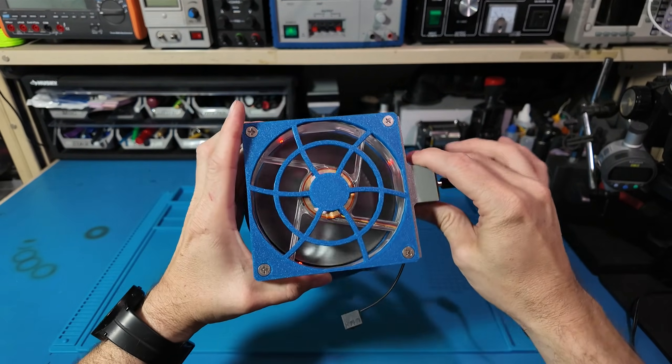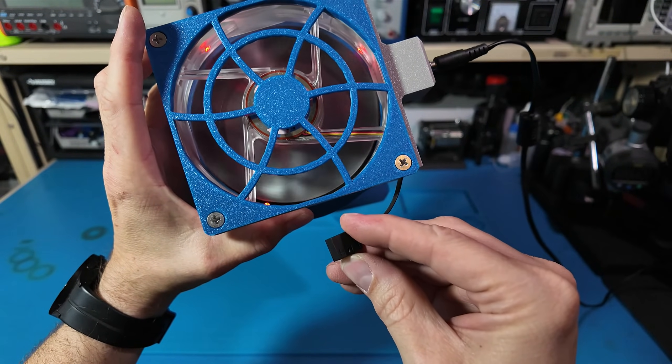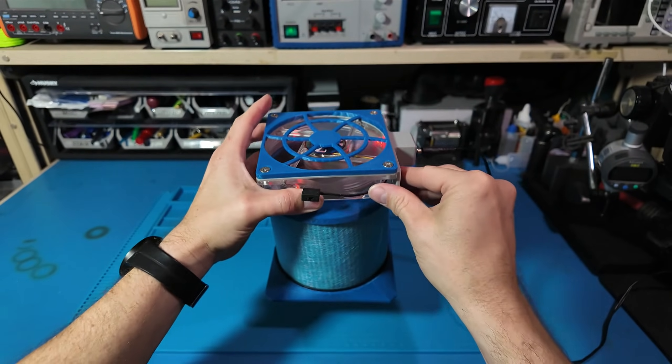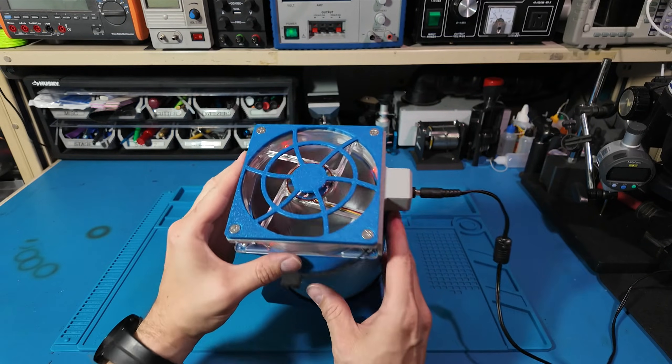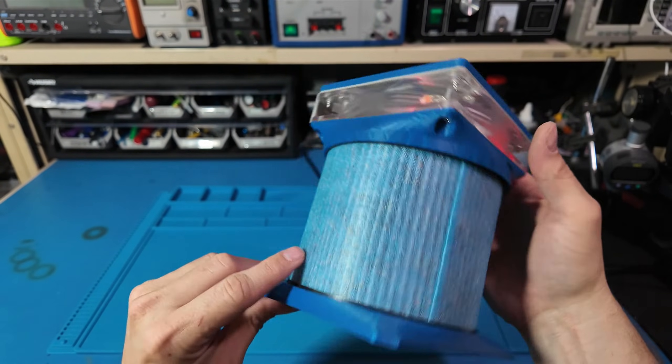And there it is — assembled and running. You've got a compact, quiet, three-speed HEPA filter made from spare parts and three-dollar filters. It won't scrub an entire house, but for cleaning up the air around your printer or soldering station, it's perfect.